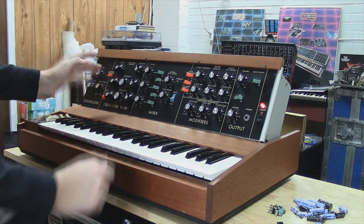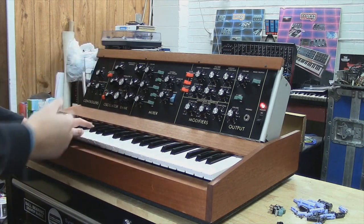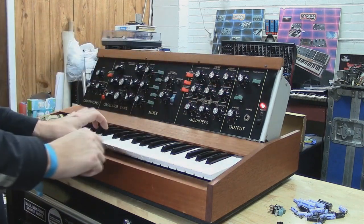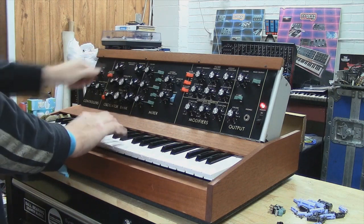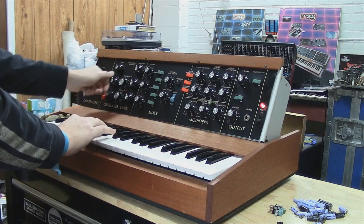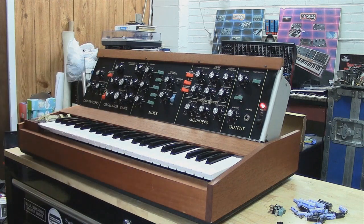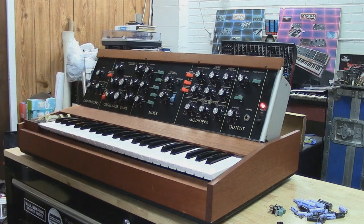Do you hear those high octaves there? It's all of them set to two footage. Do you hear how great those oscillators are holding together there? Anyway, just wanted to make you a little video going over everything for you, Brian, so you can see what you're getting back. Thanks again and I'll be in touch — take care.